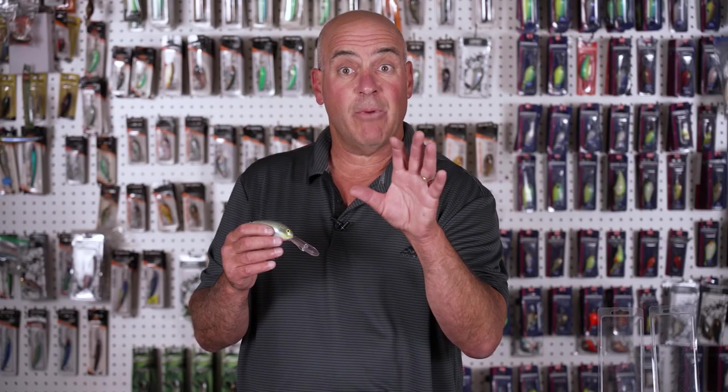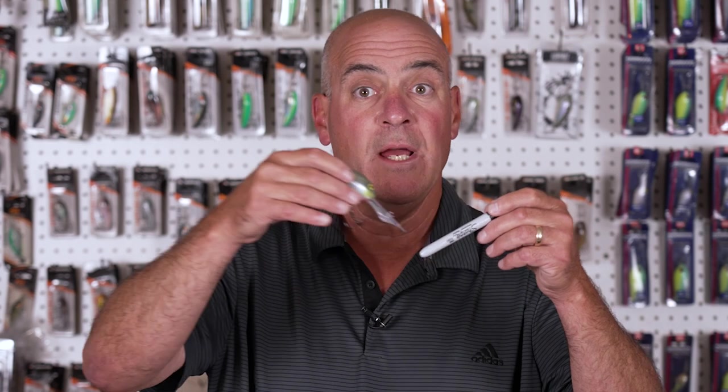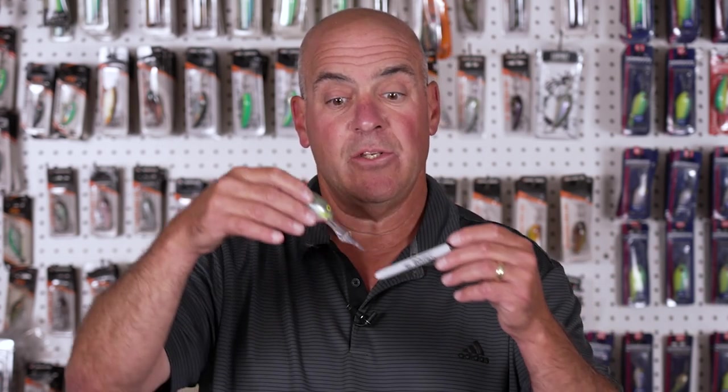The other neat feature about the DD-22 is it has a smaller kick-out. When the crankbait is diving down to cover and hits something, that's its deflection characteristic. If it's got a small kick-out, it just goes out and comes back to normal. If it's got a wide kick-out, it kicks out, goes way up, and then corrects itself. The DD-22 has a small kick-out — very, very important.